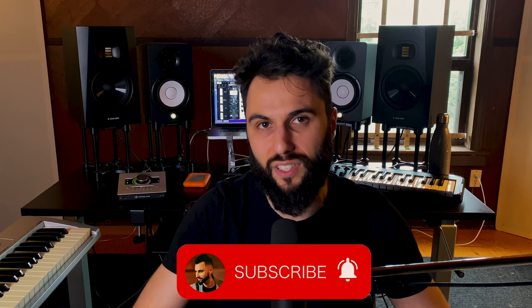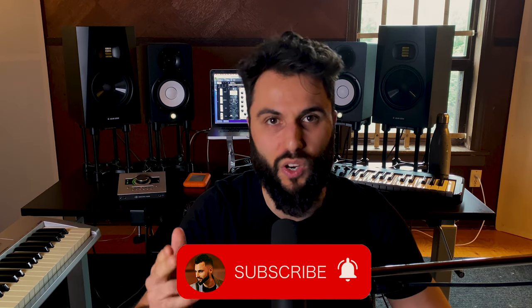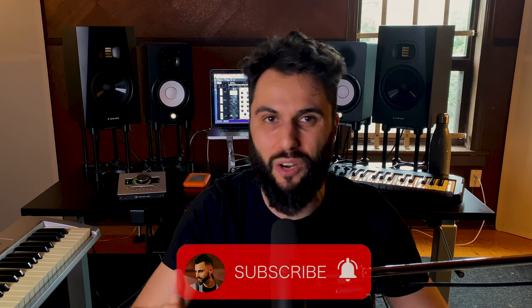And to build on that, if you want to see another rap vocal chain idea that I did, click the card you're going to see on screen right now — it's going to show you a lot of things that are similar to this but with some key differences, and it's worth a watch if you want to see an entire vocal chain from start to finish. Please smash that like button until it turns blue. And if you're new here, please subscribe to the channel so you can see my helpful content right when it goes live. I'm looking forward to helping you guys again on the next one. Peace.